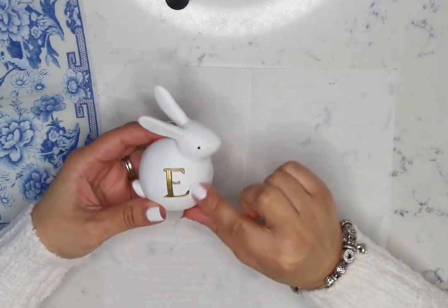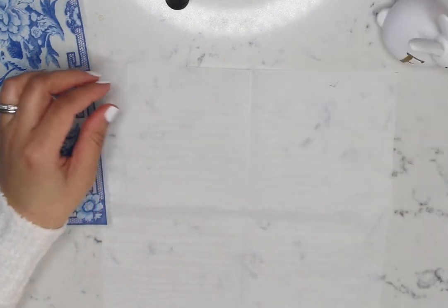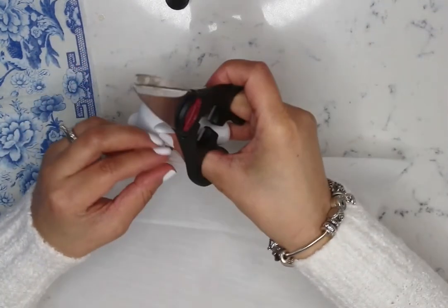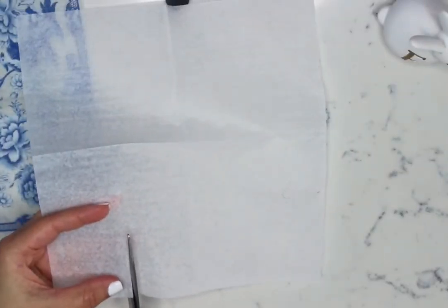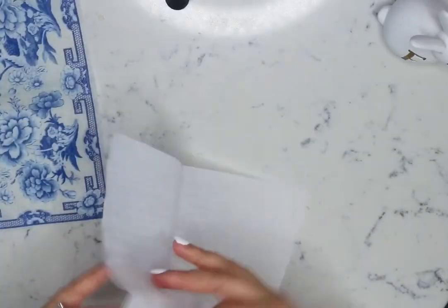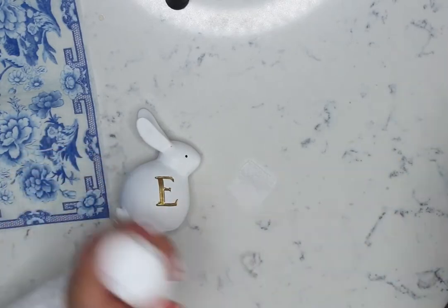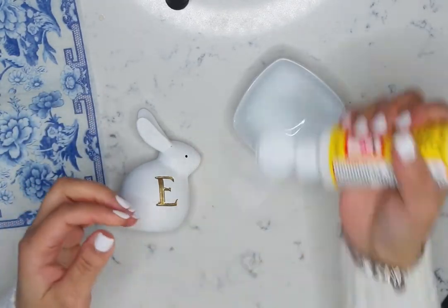They were a set of six with the word Easter on them. One of them broke, so I wanted to repurpose them. I'm going to cover the letter with two layers of white tissue paper, but you can use any bunny in different sizes and designs to create an artistic centerpiece.